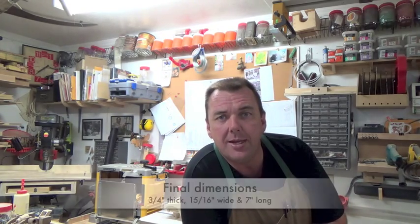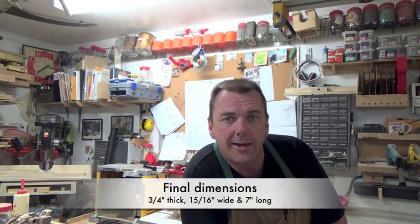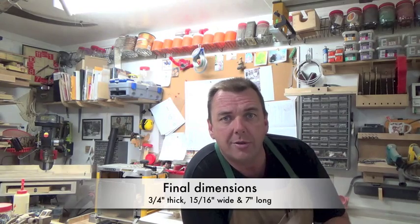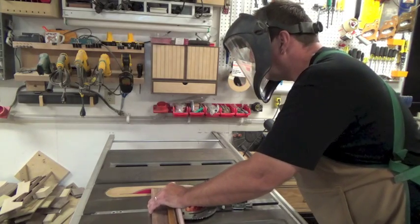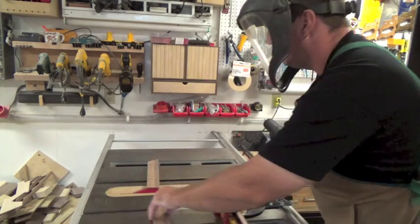What we're going to do first is cut it to length. You want the final piece to be three quarters of an inch thick, fifteen sixteenths wide, and seven inches long. So I'm going to go ahead and cut this scrap out to seven inches long. The scrap piece is now cut to a seven inch length, which is where we want it for its final dimension. Now I'm going to install the ripping blade in my table saw and rip this three quarter inch thick walnut to fifteen sixteenth inch wide pieces.